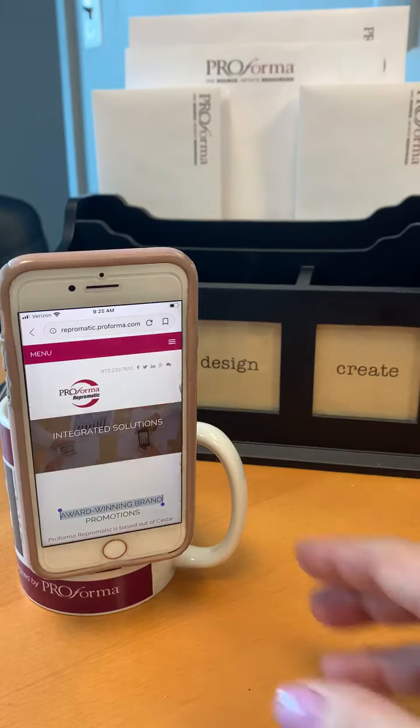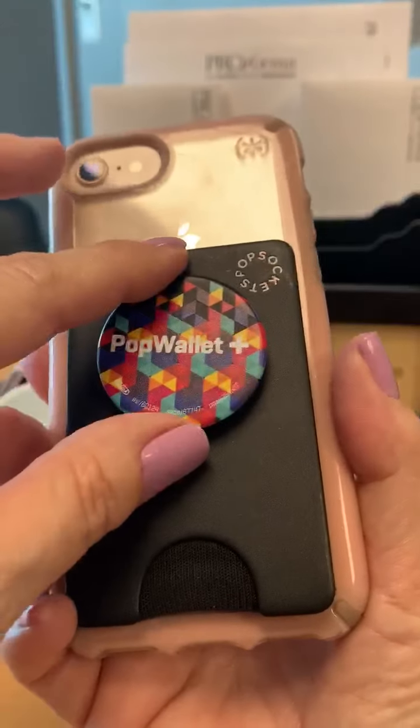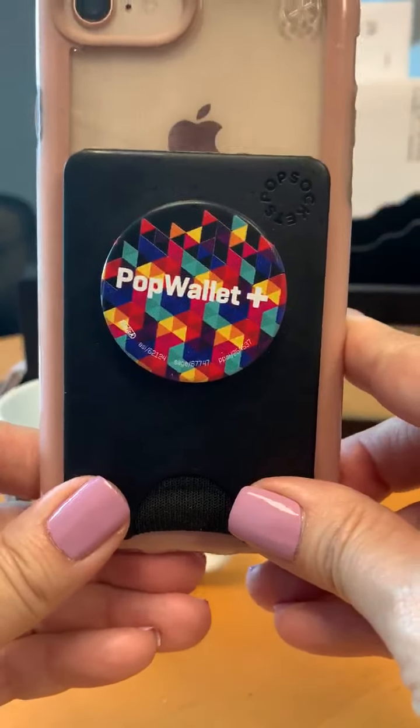You can participate in Zoom meetings, you can watch a video. The back of the Pop Wallet Plus can be fully branded with full custom printing. I absolutely love this product.